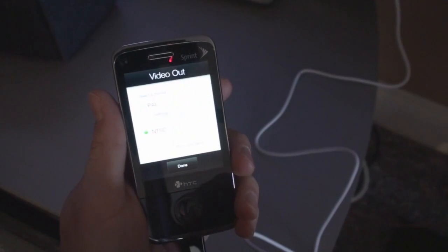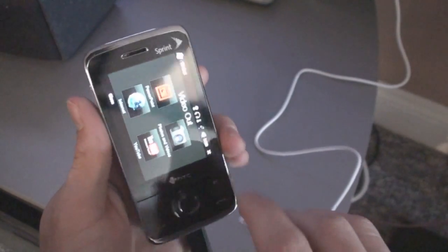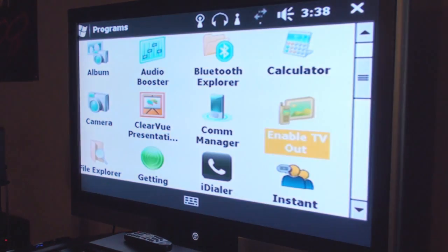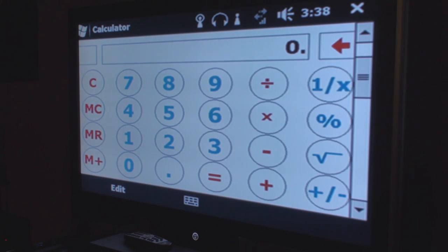It's called Enable TV Out — you may not be able to see that because of the low light — and it says Video Out, and then you click Done. So here we are with the Video Out working, and we can access any program really, or launch a movie, or a PowerPoint presentation, or anything like that.